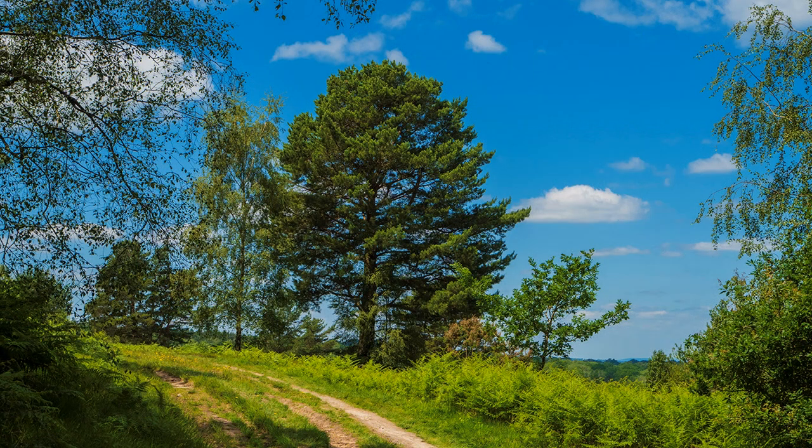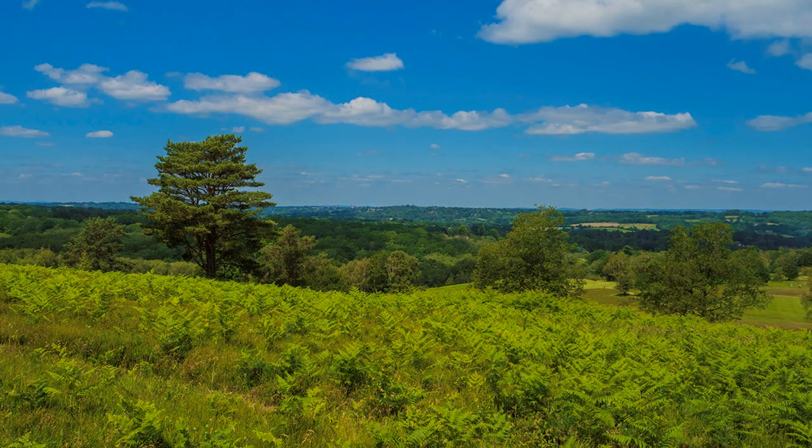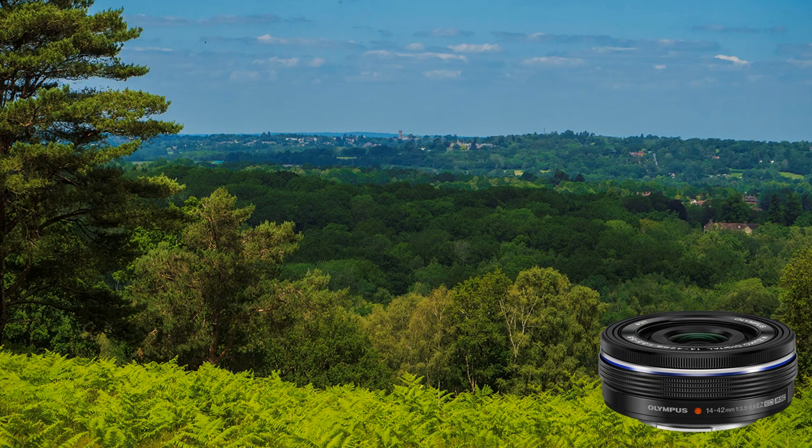Upon reaching open heathland, I stop to admire and photograph the extensive views northwards towards East Grinstead, made exceptionally clear by the previous day's rain. Here is the perspective difference between wide-angle and telephoto, using the 14-42 lens from the same spot.